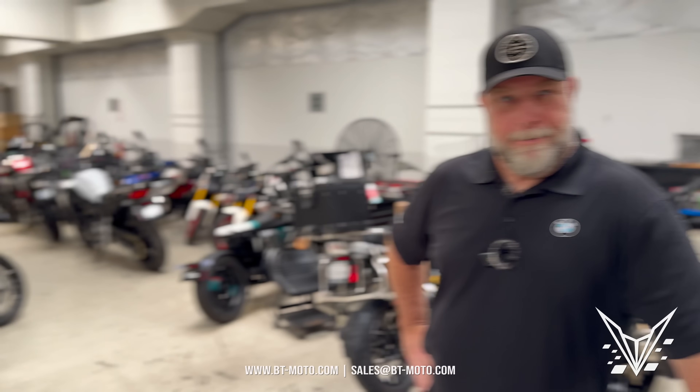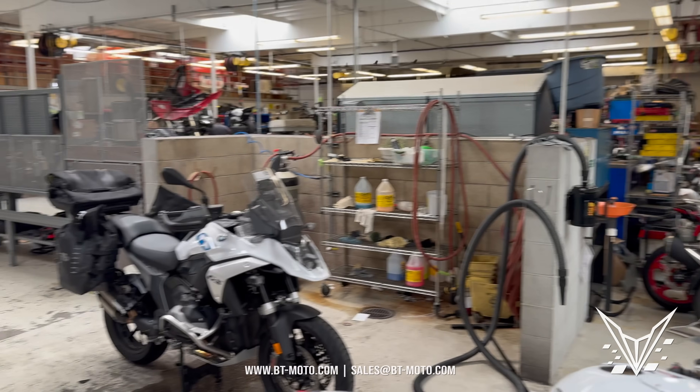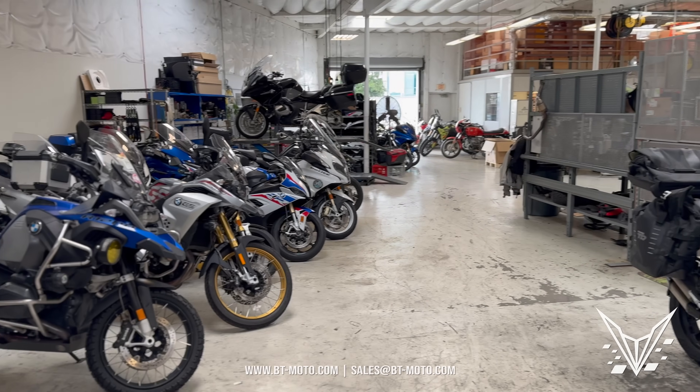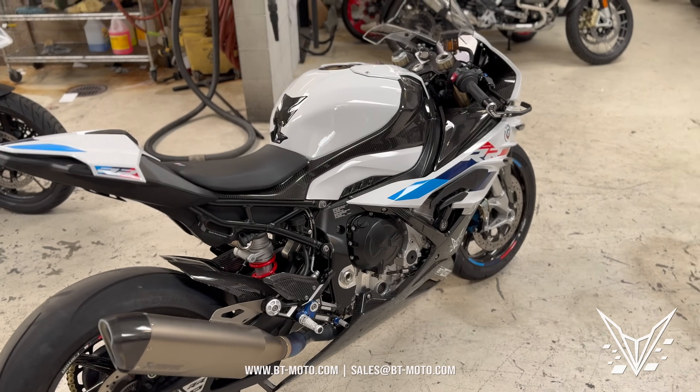Some of the stuff you guys see in here — they service all kinds of bikes. They're probably the biggest on the West Coast as far as this stuff goes. They service all of the highway patrol bikes, everyone here basically. What do you normally see for failures on bikes like this S1000RR if there's a failure from the engine itself?